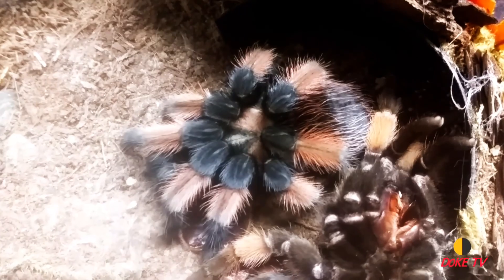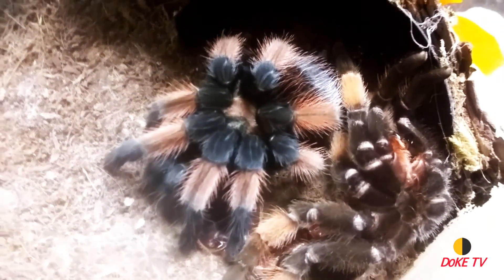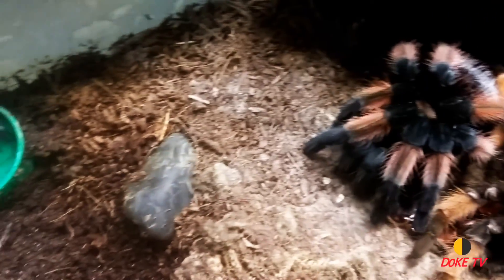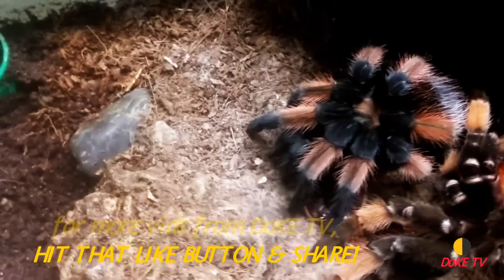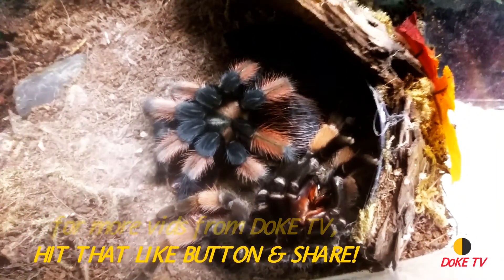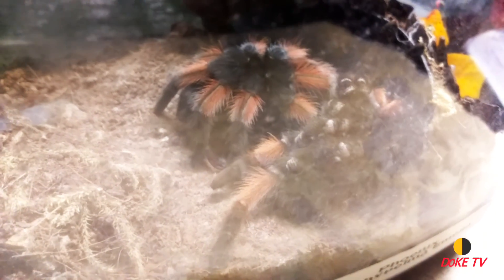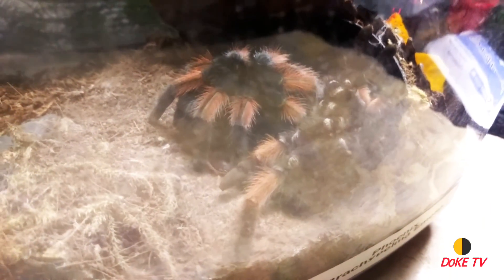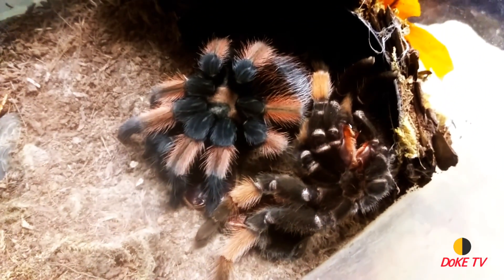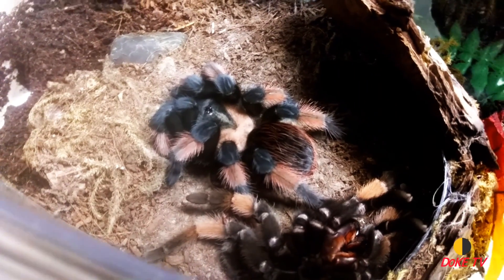If you don't have one, these Brachypelma emilias are mainly from Mexico and they like a drier climate. I used to keep half her enclosure a little damper. Because she molted, I put a little more moisture in there than I normally would, but usually I just soak maybe a quarter to half of the enclosure, especially in the summertime where it tends to add a little more humidity.